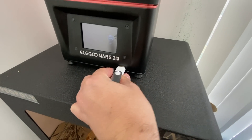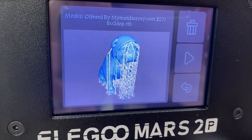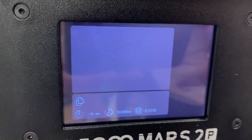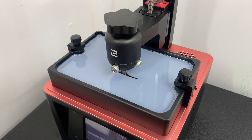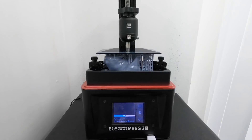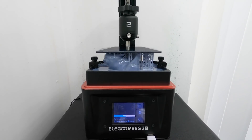I saved it to the USB stick, popped it into the machine, and on the screen you can click the file and it'll actually show you what your model looks like before hitting print. I then submerged the build plate in the resin and it started. 3D resin printing isn't the coolest thing to time-lapse because it's constantly going up and down really quickly — so they have these ugly time lapses.